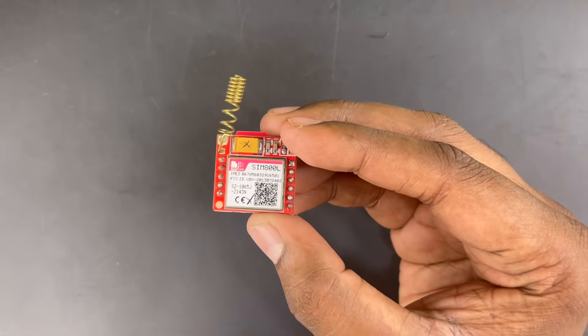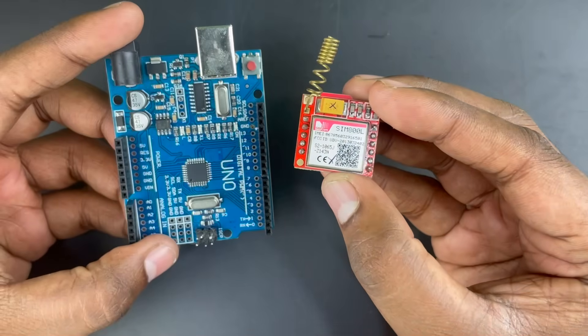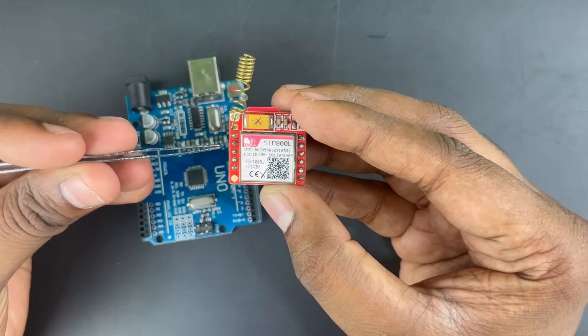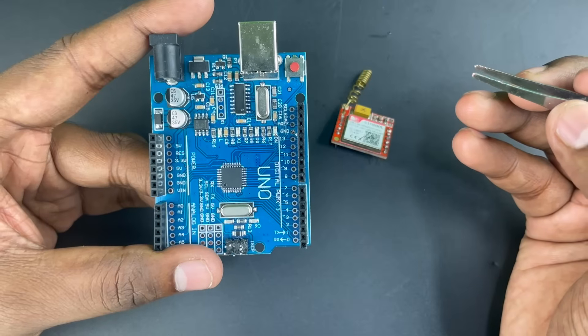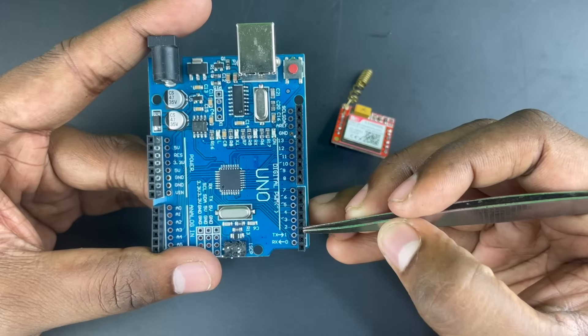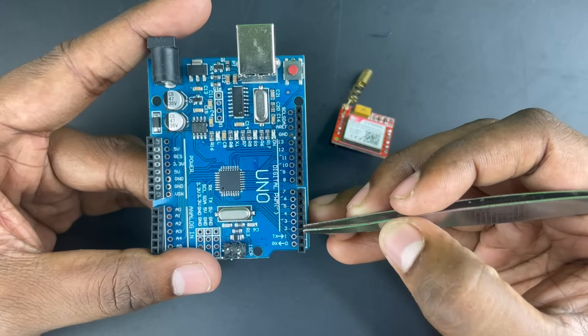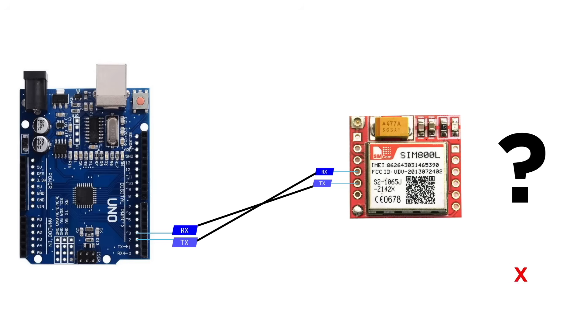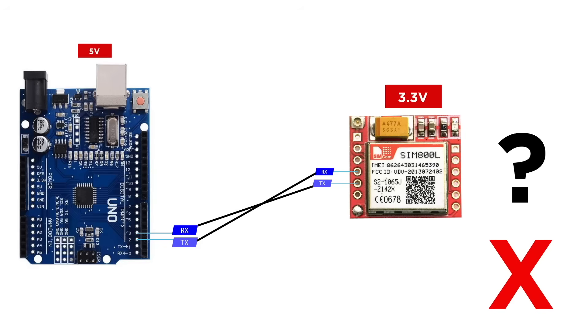Let's dive into the interfacing section next. If you are using this GSM module, chances are that you will be interfacing it with a microcontroller like an Arduino, for which we will be using the RX and TX pins to send and receive data. Remember that on the Arduino side we are using software serial, so it will be pin 3 and pin 2 for TX and RX respectively. Arduino's RX pin will be connected to the module's TX pin and vice versa. Seems easy, right? Not quite.